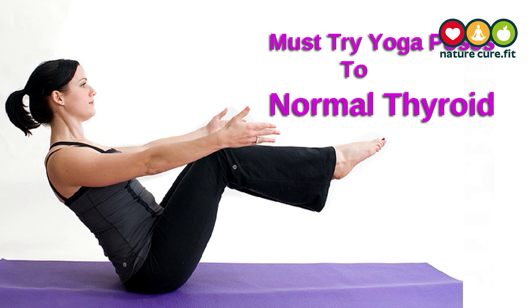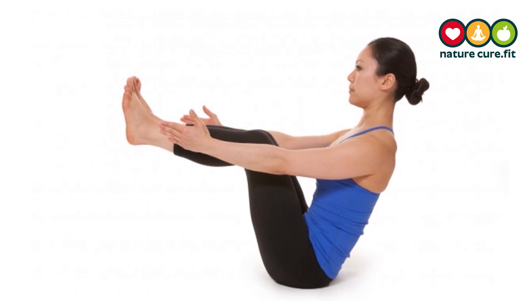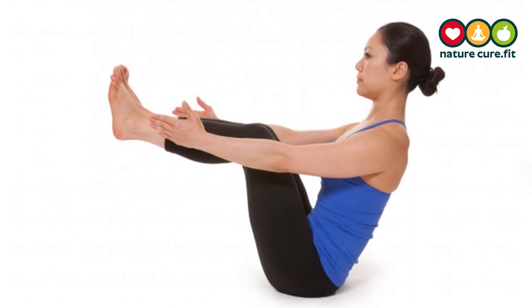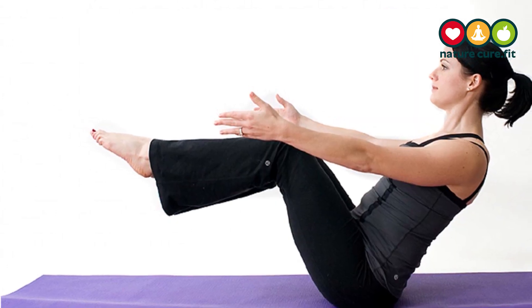Must-try yoga poses to normalize thyroid: Navasana, boat pose. From a seated posture, hold the backs of your knees, draw navel to spine to activate core, and lift shins so they are parallel to the floor. Either remain here, or if you are feeling strong at the core, remove hands, and if you want even more, you could lengthen the legs.